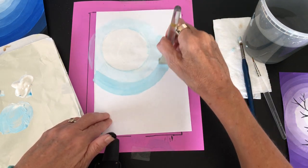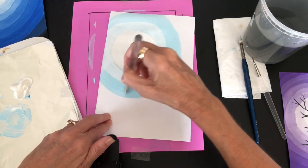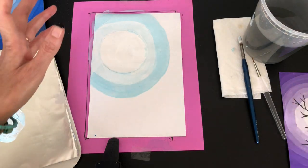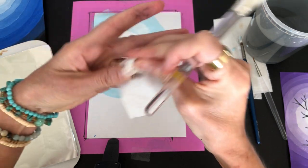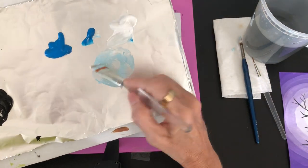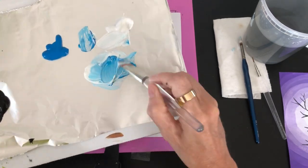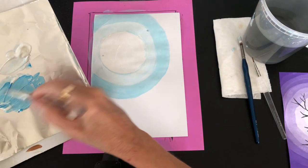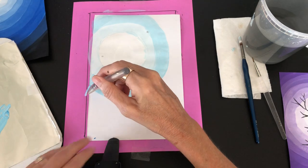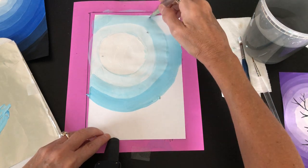Paint another ring, overlapping a little if you want. When you're mixing the values, make sure you mix enough to make a line go all the way around. For the next value of blue — a little bit darker shade — I take more white and a lot more blue and mix it up really well before using it so you don't have any streaks. Then paint another ring; they should show a little difference between each value.